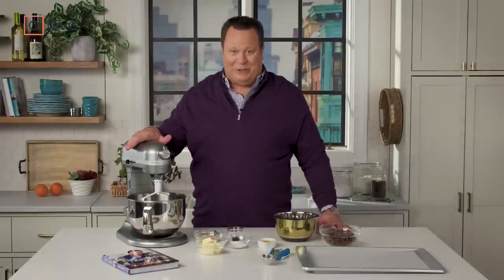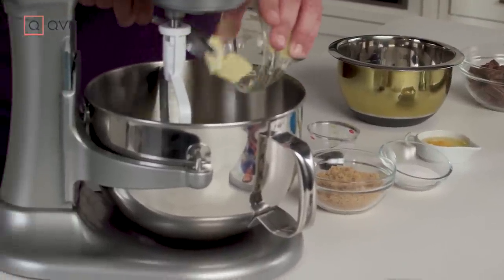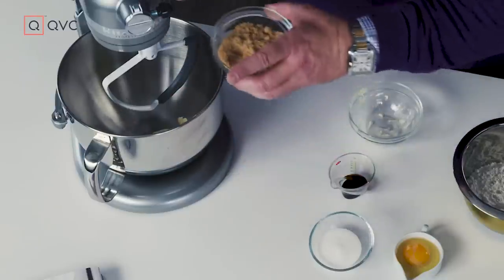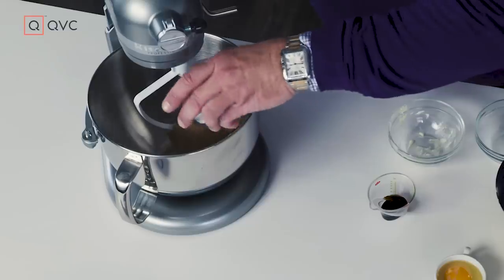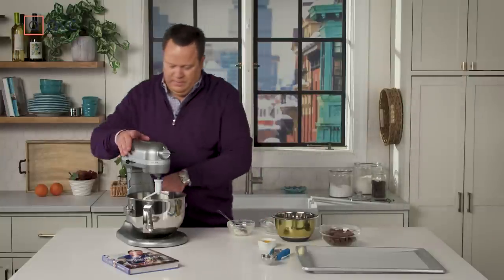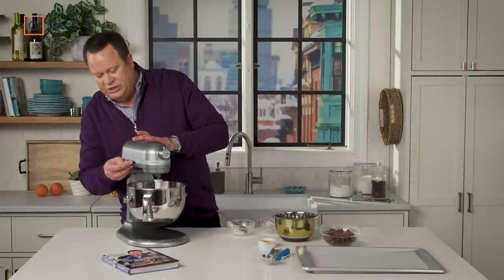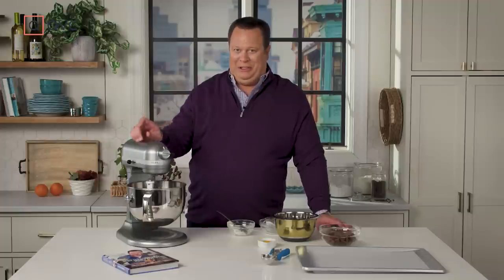We're going to begin with a stand mixer. We're going to cream our butter and sugars and vanilla together. So let's get our room temperature butter into the mixer, and then we're going to add in some light brown sugar, some granulated sugar, and some really good vanilla. Get this on a low speed and let that begin to cream. It'll take about two to three minutes, and once it starts to get fluffy and striated, we're going to add in our dry ingredients and then the great big chunky chocolate pieces.